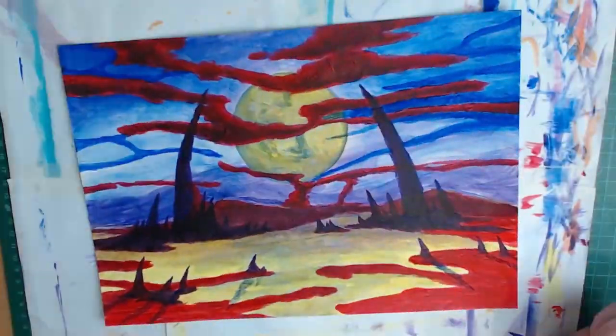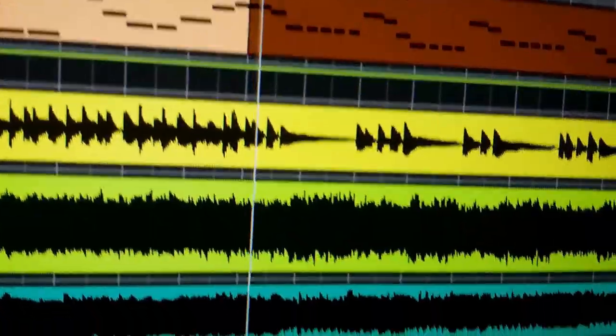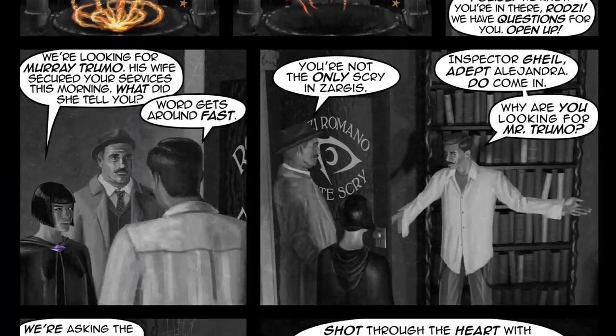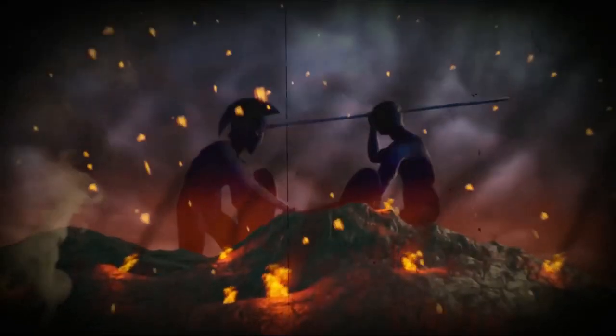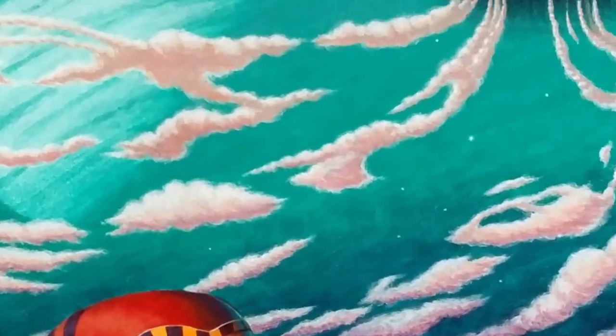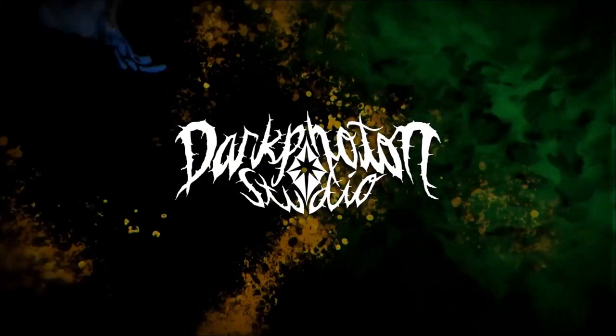This episode, we find out what happens when you combine heavy metal with a miniature diorama. I've been making art, crafts, and music most of my life, but I've never been able to stick to just one thing. I'm a jack-of-all-trades and a master of none. And you know what? That's okay. I follow my interests wherever they take me. My name is Shane, and this is Dark Photon Studio.